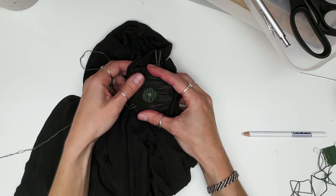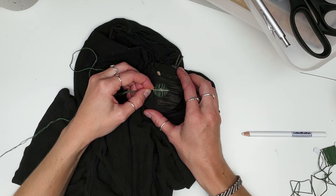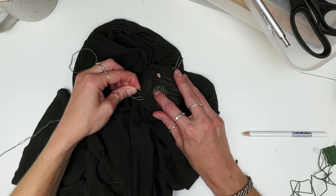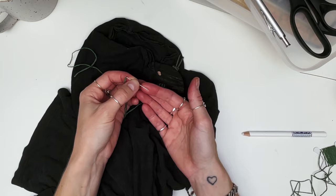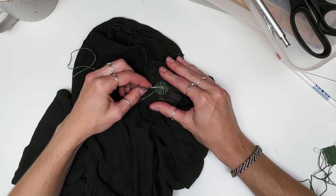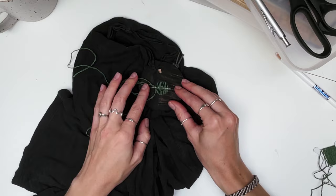Now I'm ready to start weaving in the weft threads. As before, I'll start in the center, work down, and then go back to fill the upper half of the circle. Even though I've got the ball tip needle, when it comes to weaving I turn the needle around and weave over and under the warp threads using the eye of the needle. It's largely habit, but I do still find it easier - and it avoids any risk of fabric snagging as you work.